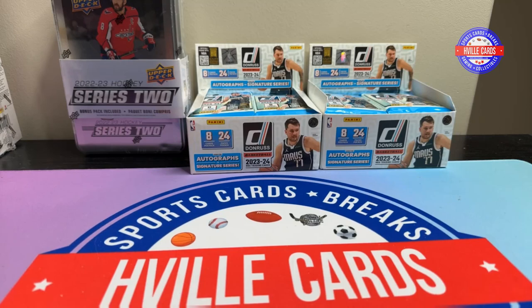What's going on, friends? Brian with HVL Cards, back at you with another video. Here are my latest pickups.